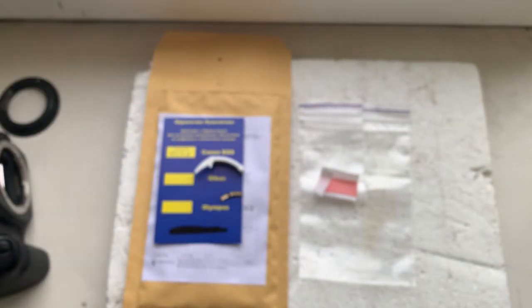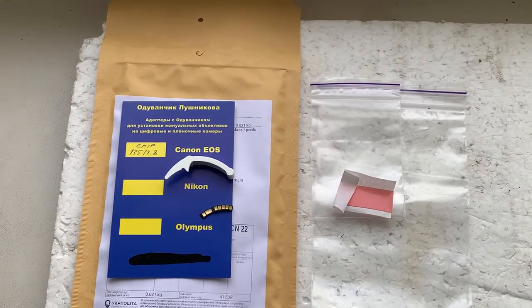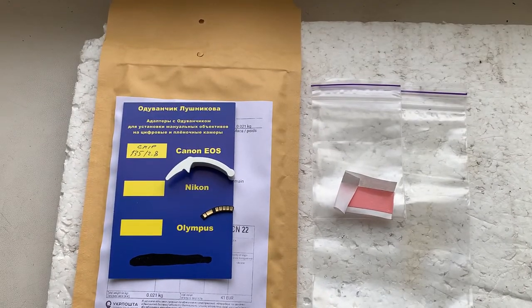Now I'll package your chip and send it to you today. Thank you for your purchase and thank you for your attention.